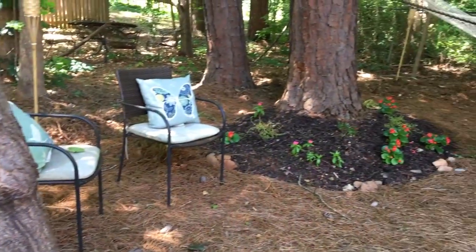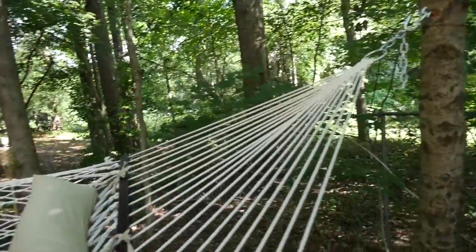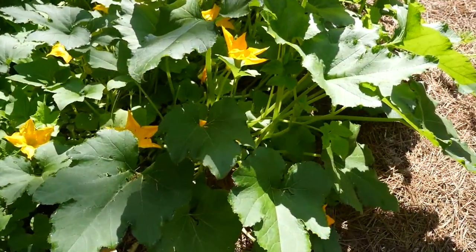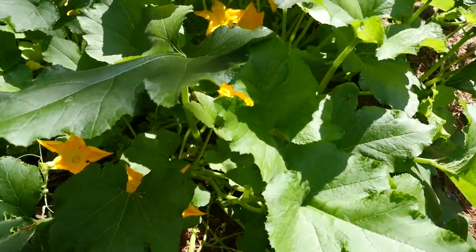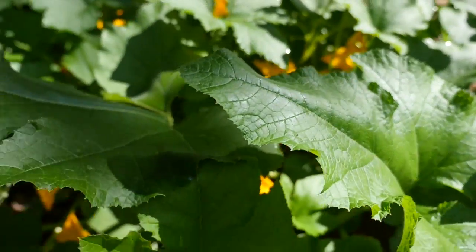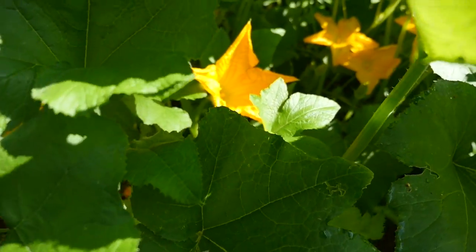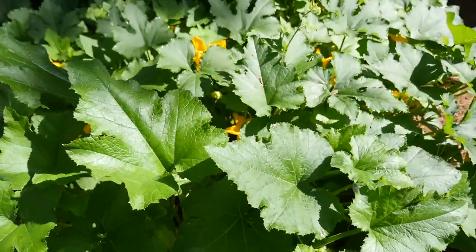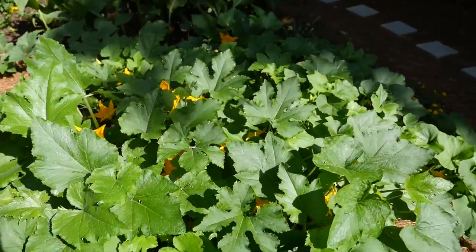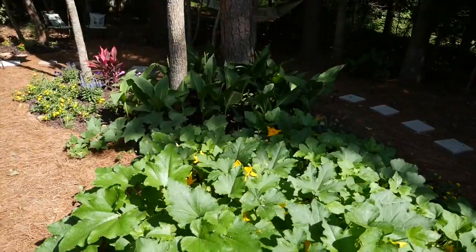We created little seating areas along the pathway and even hung a nice big hammock between the trees. While we were cleaning up the woods we found this big viney plant that produced really bright yellow flowers. I looked it up and realized it was pumpkin flowers — then I remembered that after Halloween the kids would throw the pumpkins in the woods. It looks like we may have a pumpkin patch this fall, so I kept it as part of the island.